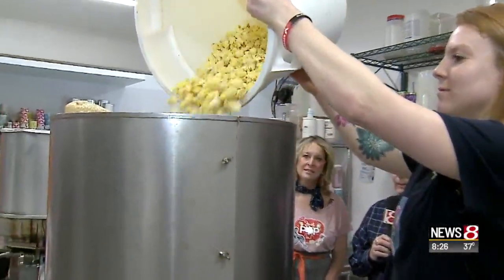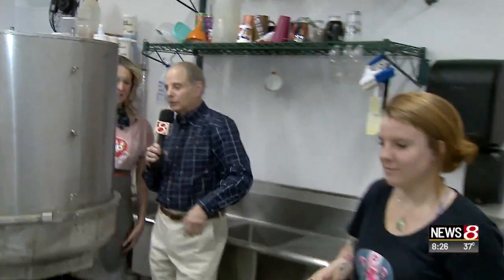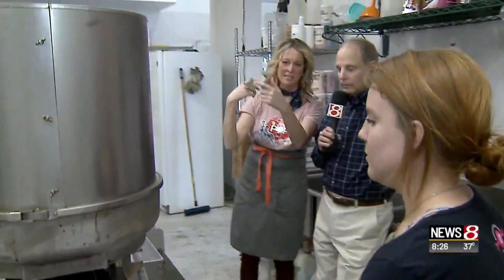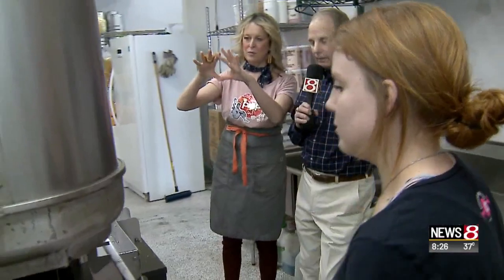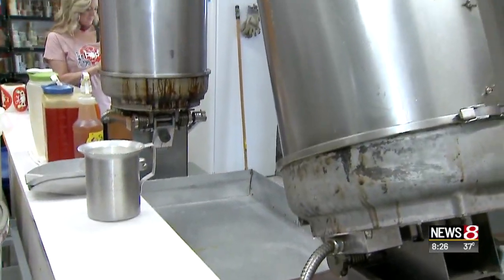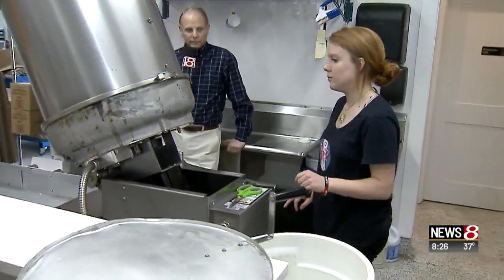Now, how long will this have to pop? Well, it's already popped. So now it's just getting all the stuff in it. It'll take a little while to coat. And then we tip it on its side so it coats at a different rotation, and we make sure that each and every kernel is completely covered. We'll put it at this angle, and then at another angle, so that way the rotation will cover each and every kernel.